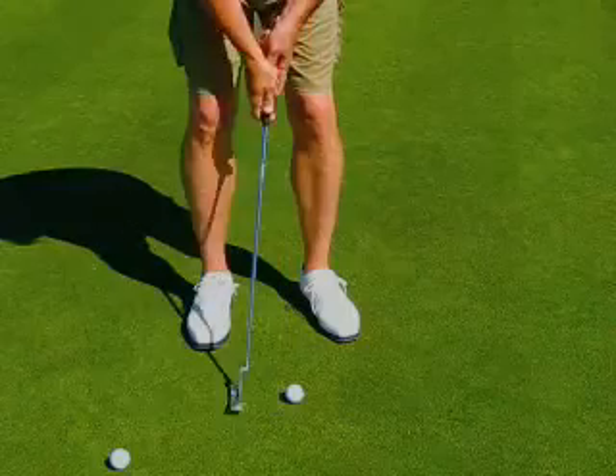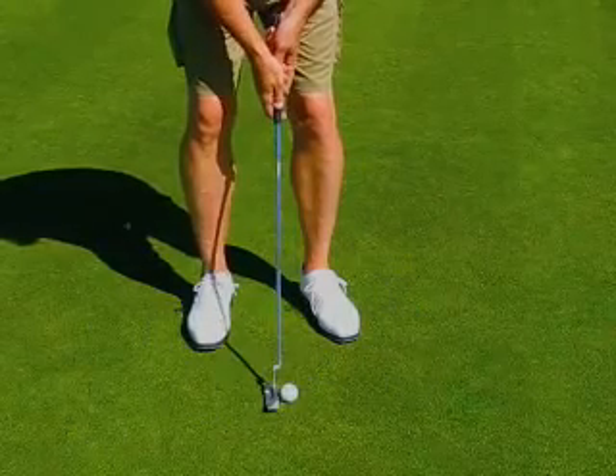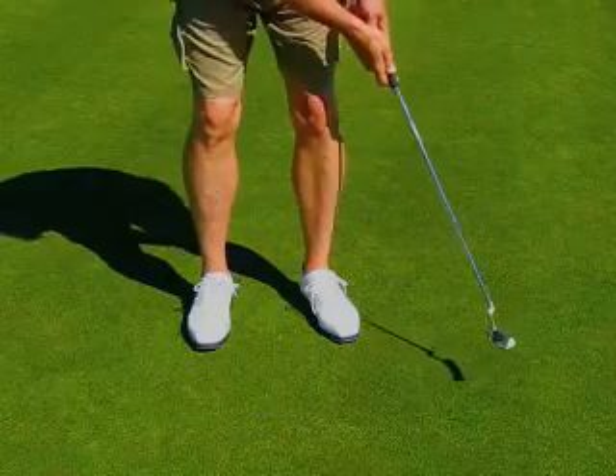But if I'm in shorts, you can see that as the stroke comes back, if my knees move around a little bit, that's not a good sign, because they have to come back to the exact same starting point if I'm going to consistently return the putter to the same place.